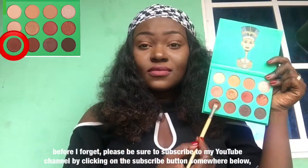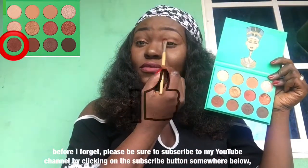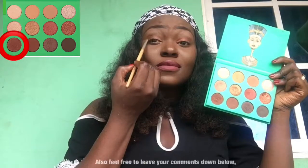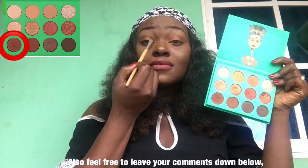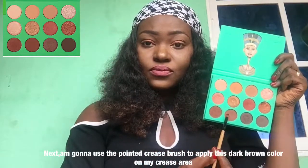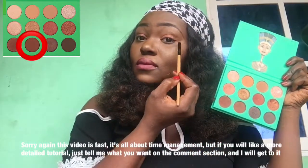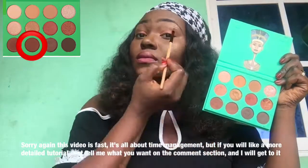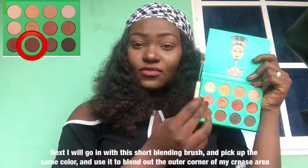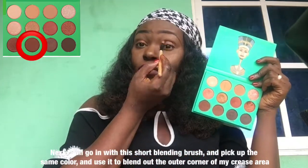Please be sure to subscribe to my YouTube channel by clicking on the subscribe button somewhere below, and don't forget to like my video and share it with your friends. Also feel free to leave your comment down below. So this is what the eyelid looks like. Next I'm gonna go in with this crease brush to apply this dark brown color on my crease area. Sorry, this video is fast — it's all about time management, but if you'd like a more detailed tutorial, tell me in the comments and I'll get to it. Next I'll go in with this short blending brush, pick up the same color, and use it to blend out the outer corner of my crease area.